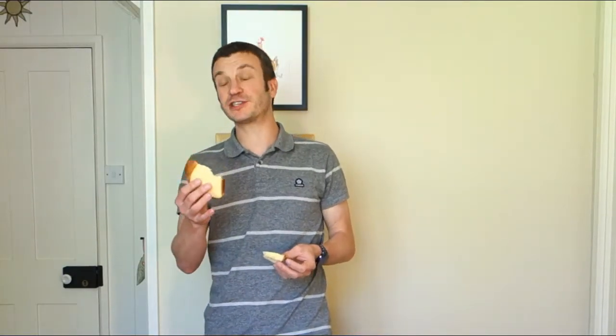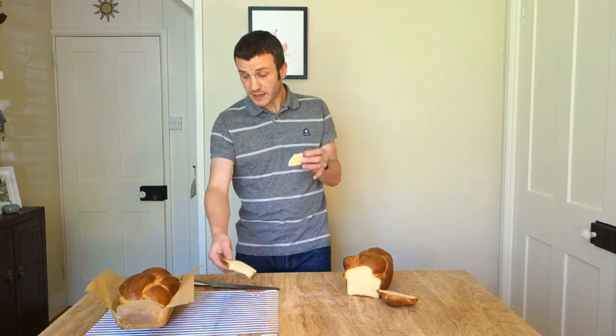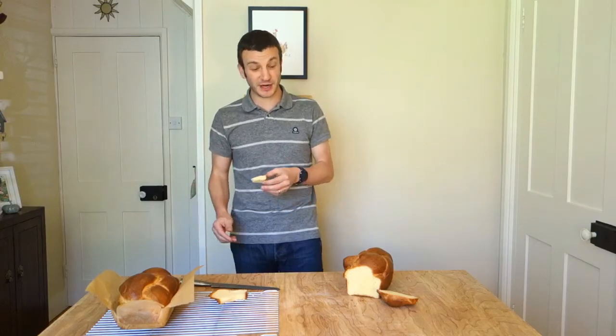Obviously butter — but not just butter. Really nice fermentation, yeasty flavours, almost a slight tang to it from that cold overnight proof. It's absolutely delicious. I could get through that no problem. It makes such a good breakfast though — slice it up, toast it, little bit of extra butter, some strawberry jam, a pot of coffee. What more could you ask for?